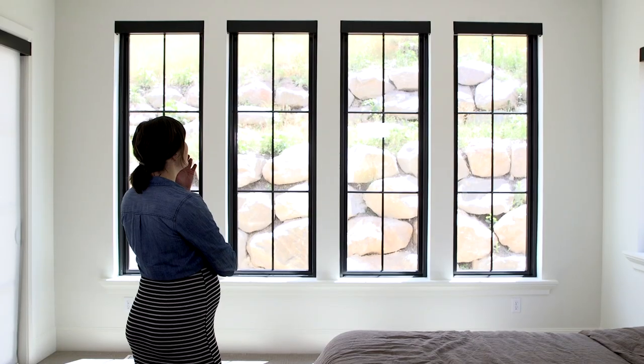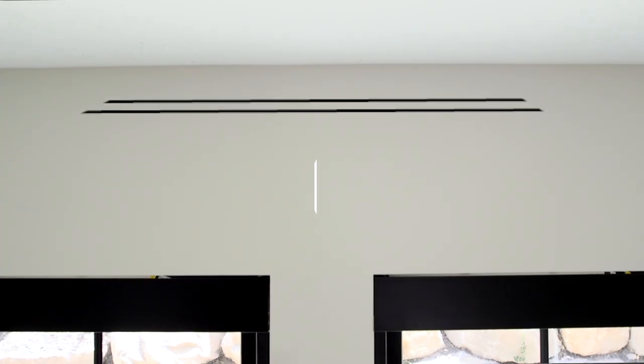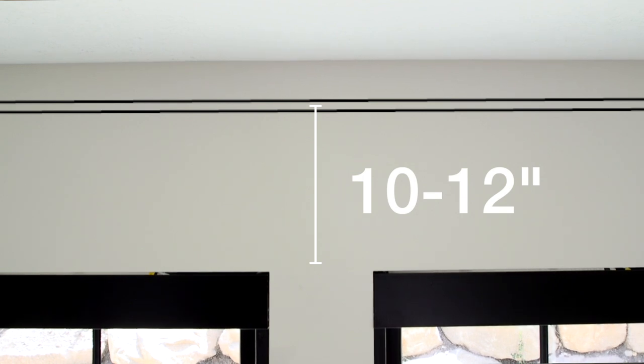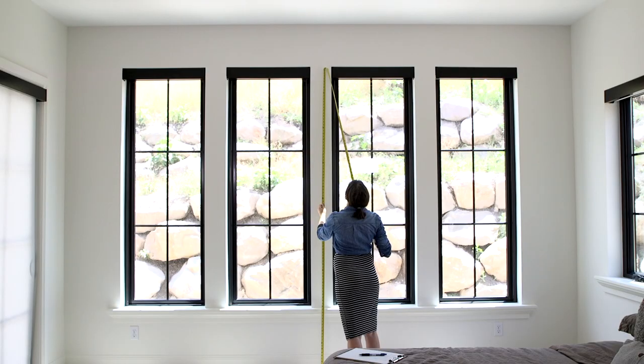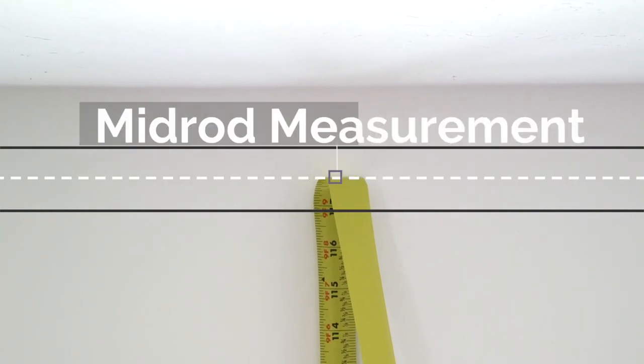Now we can move on and figure out the length of your drapes. Visualize where you're going to be wanting to place your rod. We suggest placing it about 10 to 12 inches above your window. If you're wanting a little bit more of a dramatic look, you can always go beyond that 10 to 12 inch recommendation — it does create a little bit more height in your space. To start, we're going to measure from the floor to about where you think the middle of the rod is going to be. That is going to be your mid-rod measurement.